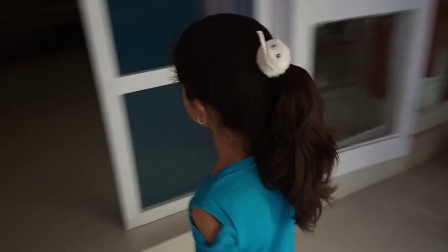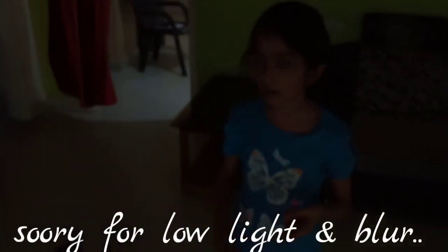Hi guys, welcome back to my channel Sweet Angel. My name is Ya, and like my last video was a challenge, so I thought that my next video would be how to make chai. My mom told me how to make chai, so I am going to make chai.